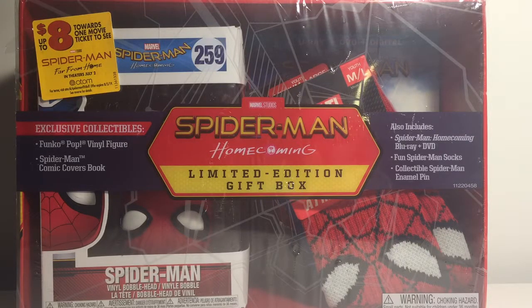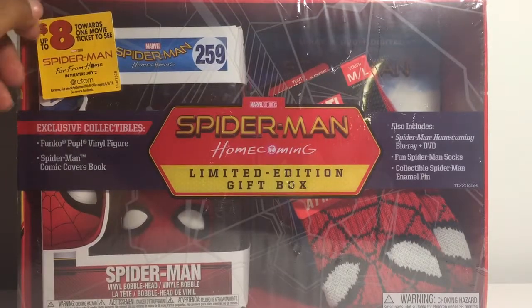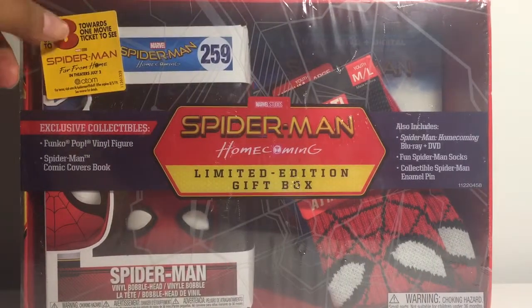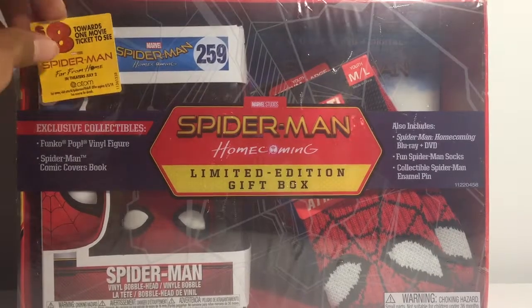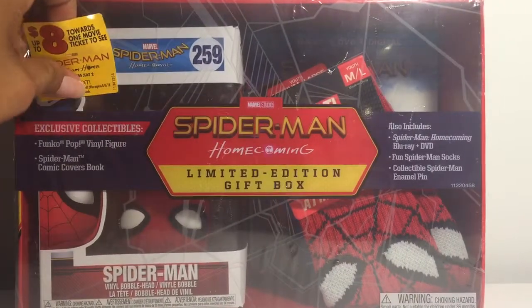Hello everyone! Today I'll be unboxing this Spider-Man Homecoming limited edition gift box from Walmart. This came out in October of last year, I'm not sure — it's been a while. I could never get this and I refused to pay flipper price. I paid $25 for it retail with everything. The pop I think is going for like $35 to $40 just for the pop alone, and it comes with a coupon for $8 off the movie price.